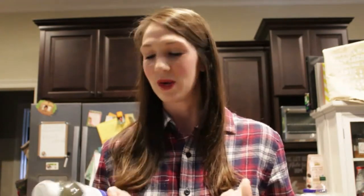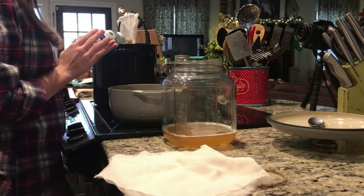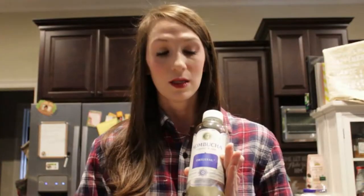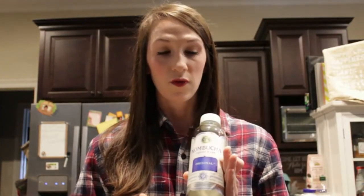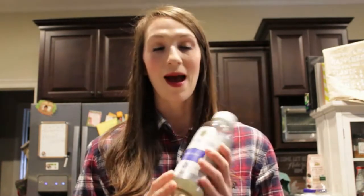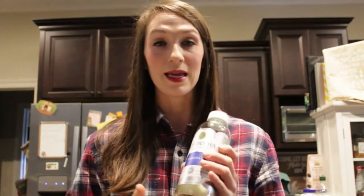Instead of buying kombucha, why don't we make our own? That's what I'm going to do today. It's very easy to do, but there are a few things to remember. You can buy your culture from the store — you need original unflavored kombucha, and make sure that it has the live culture. I found this about an hour away from where we live, and non-flavored is very important.